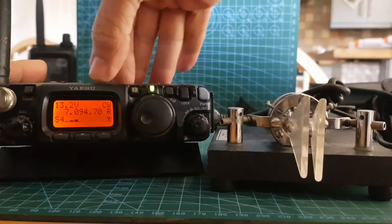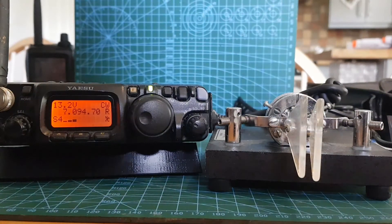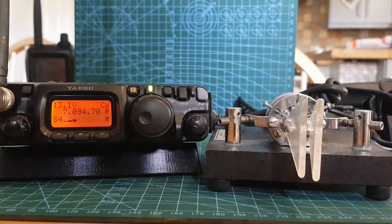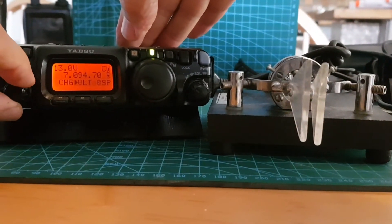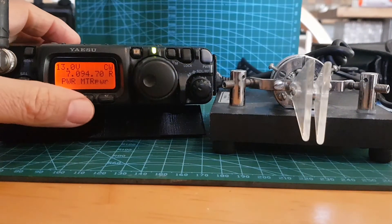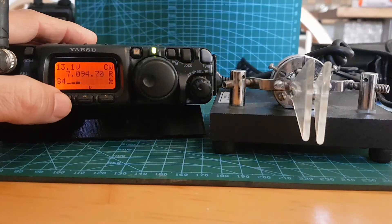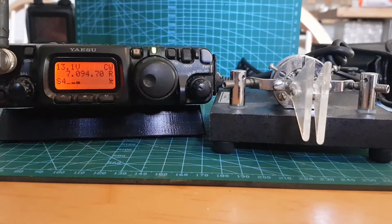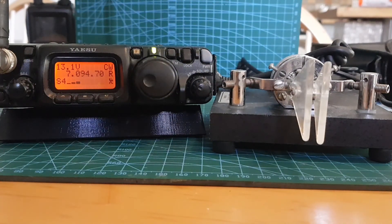You can change your bands up and down — obviously choose the correct frequency for TX when CW keying. To change your power, just hit F and turn the dial until you see power. Full power is 5 watts — not sure if you'll get that on a battery — then it goes down to 2.5, 1, and I think around 0.5 watts. So yeah, that's the Bencher CW paddle, iambic style, and the YAESU FT-817.